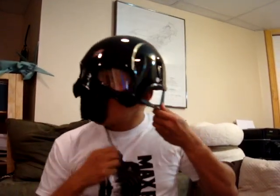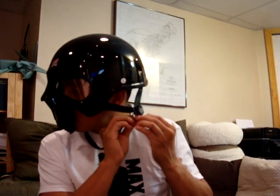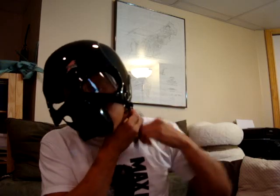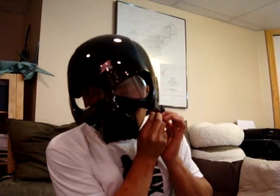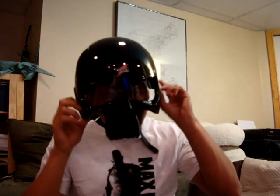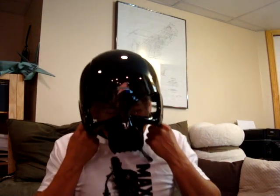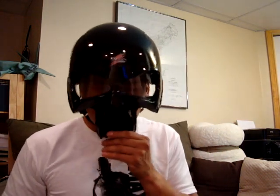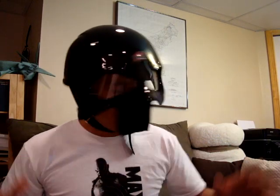Let me try it on to show everybody. I haven't taken this out yet — I plan on taking it out this weekend, see what looks I get. That's basically why I bought it, for looks, not really for functionality, but it will function if the worst happens.